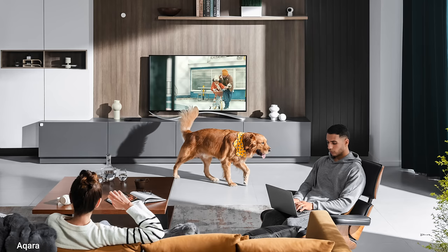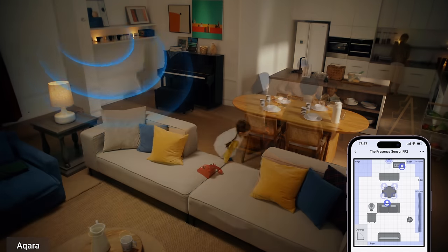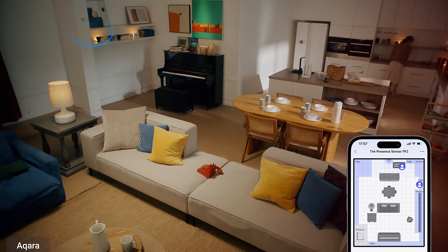Based on how you're going to use this presence sensor, that's going to determine how you mount it. For general detection in a room, you can mount it on a wall and get eight meters of coverage, or on the ceiling for about two meters of coverage. For precision location — so it knows where you're at specifically within the room — you'll need to mount it to the wall. For fall detection, you have to mount it on the ceiling, and remember you'll get smaller coverage there.